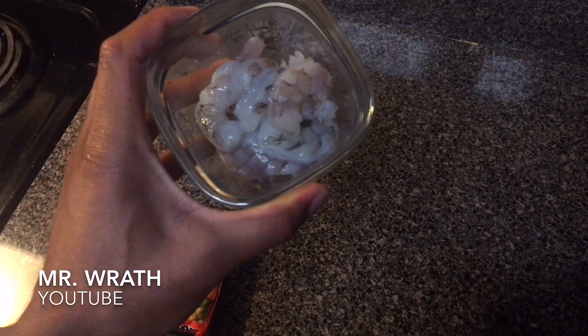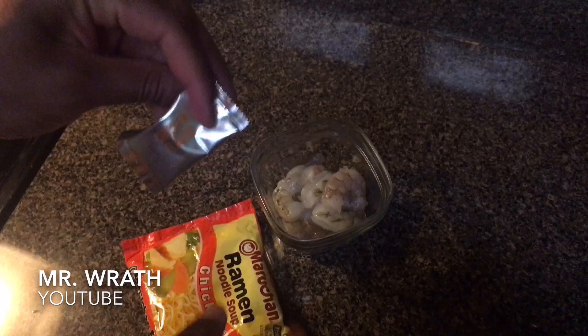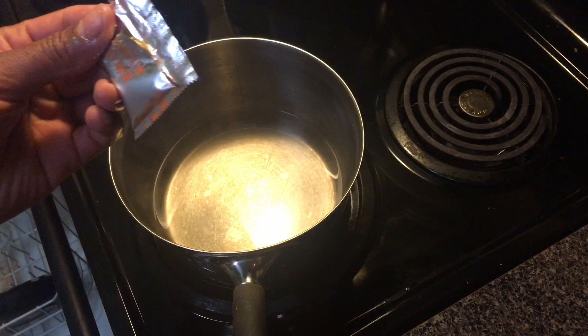Second, you're gonna need shrimp. Right here I have a half cup of raw shrimp that has been deshelled. First thing we're gonna do is open up the package and take out the seasoning package right here.